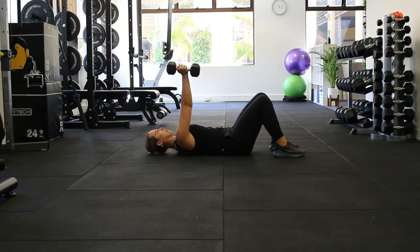So we're lifting up and then down, up and then down.